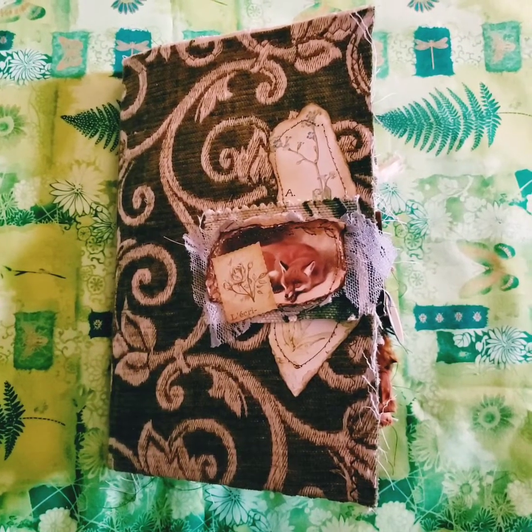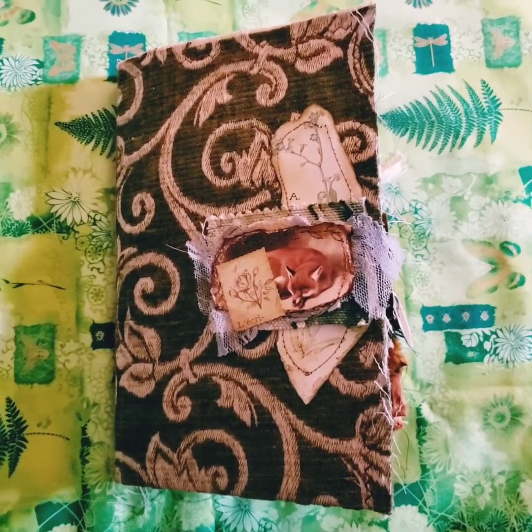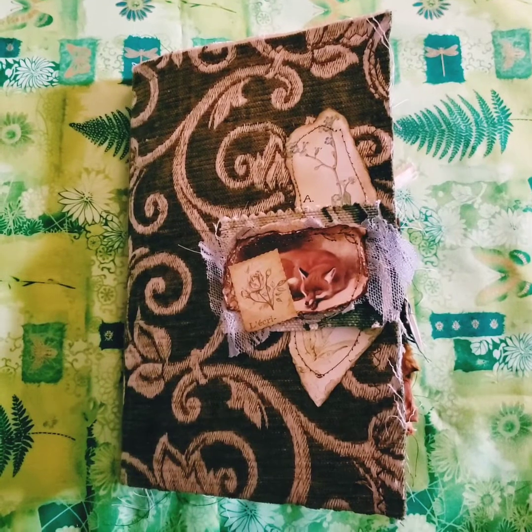Hey guys, it's Ellie from Elsie Bell's Bookshelf. I'm back today with another journal share. This is not a custom — this is just something I've been working on for a while, something that I needed to make to prevent myself from getting burnt out on all my custom orders.